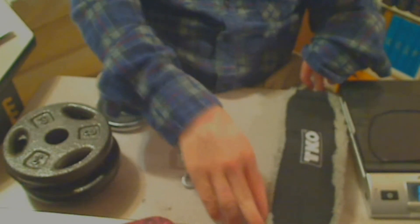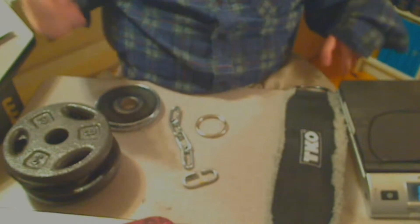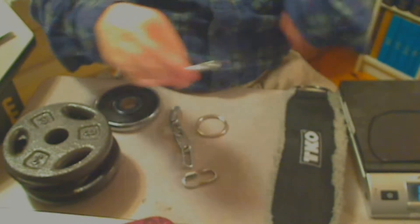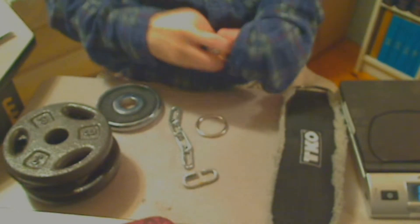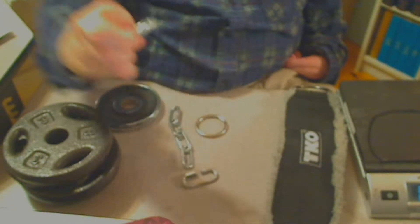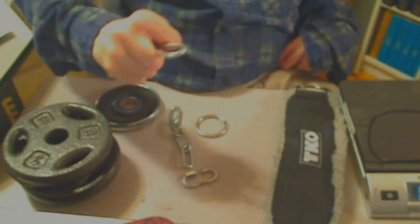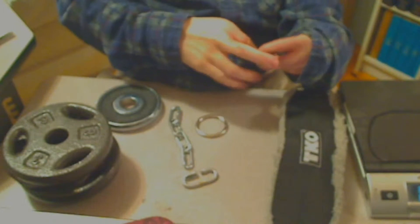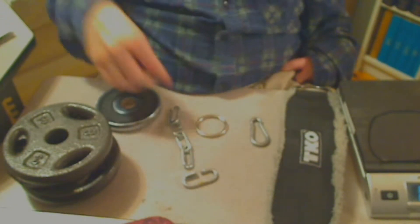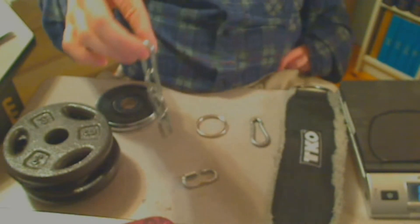Here we have a snap hook. You press it down and you can put something inside. Let's get a good look at that — it looks like that.